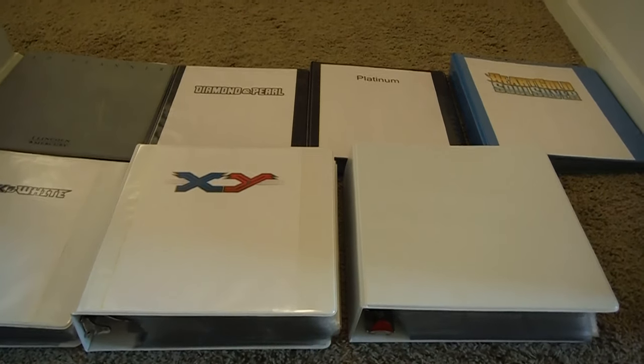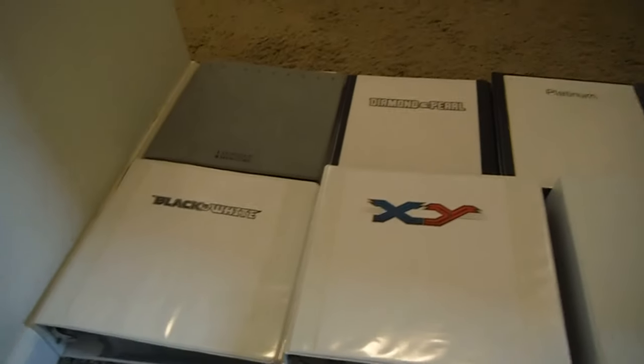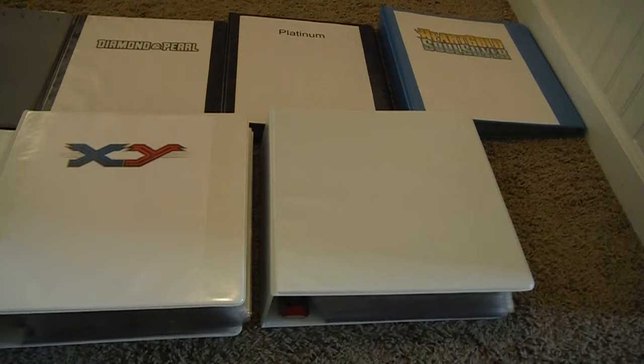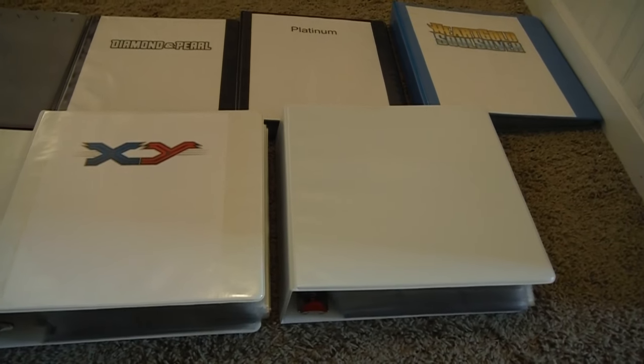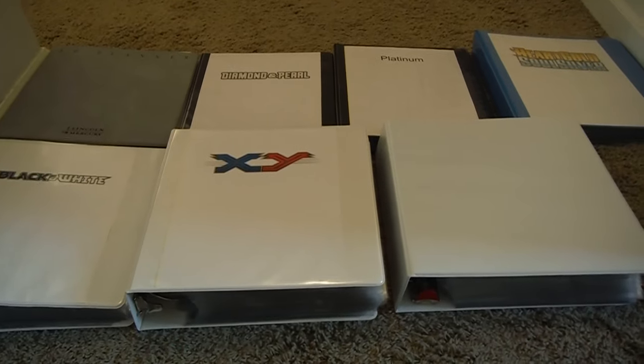Hello, this is Cartman Productions, and today we're going to be doing a video on how to sort your Pokemon properly — at least how I recommend sorting your Pokemon, especially if you have a very large collection like I do. Mine's about 3,000 different cards.